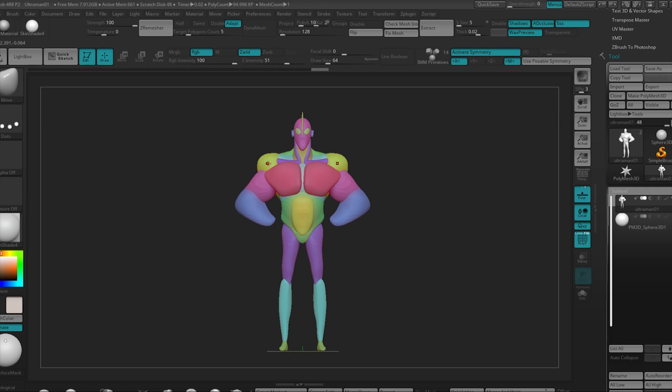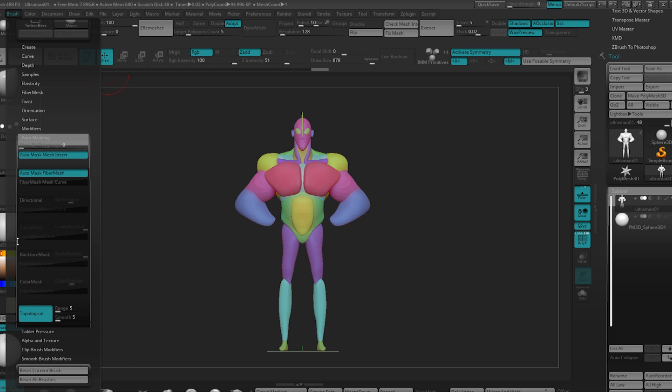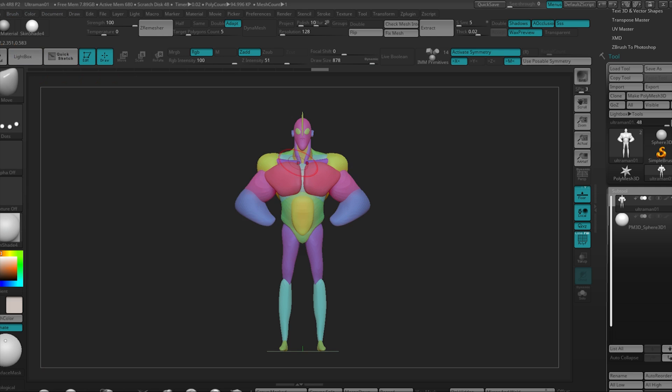The cool thing about this is that you can both push around the silhouette to affect all these different colors at once, or push them around individually, because these are all separate groups but they're all one subtool. To do that you just use the move brush, and turning on this topological setting here — it's under the brush menu, auto-masking, on the bottom here, and you toggle that, and you can just move everything around and use each one.